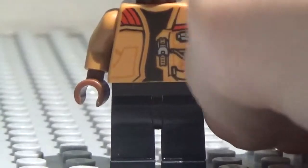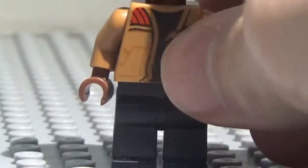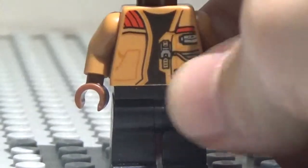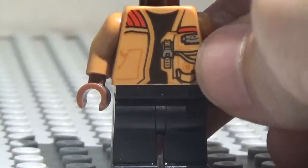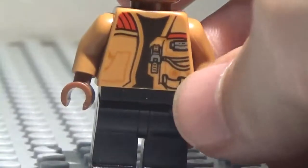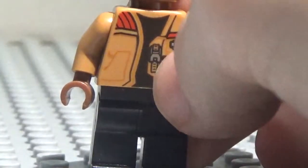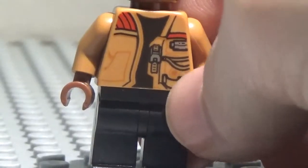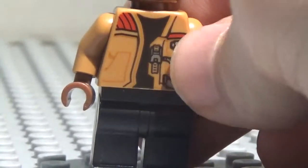He's got this nice jacket. I'm not quite sure what color I would say this would be — kind of like sandy orange, maybe? But anyways, he's got some detailing on there. Like, he's got a little zipper right there, and he's got some pouches as well. And you've got the red right there, and the red right there.